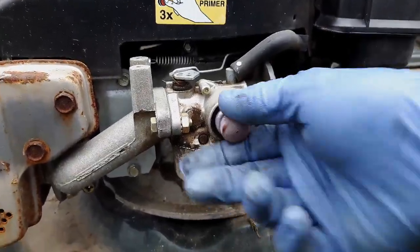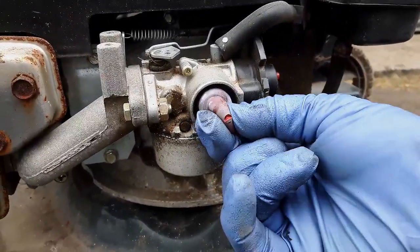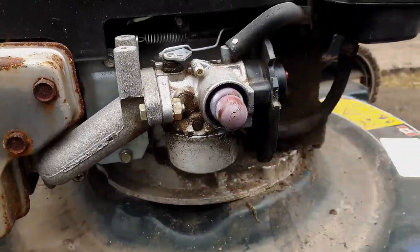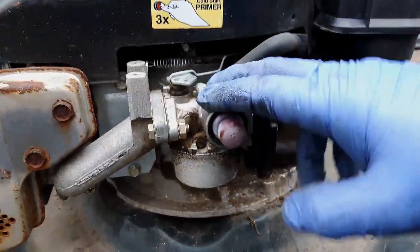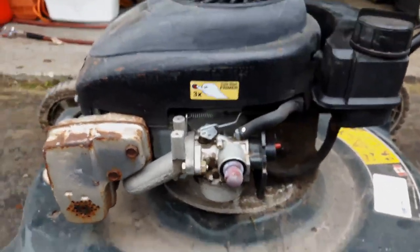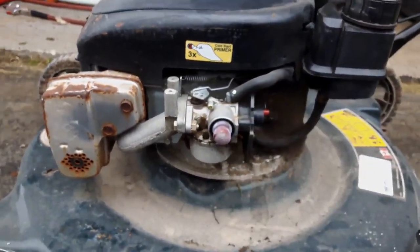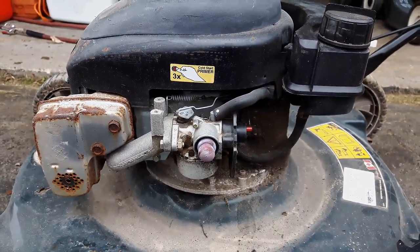I'll most likely take the carb off anyway — and you can see the primer bulb is split, so that would need to be replaced. For any lawn mowers that I take in, service, and try to get back out on the market, I always do a carb clean so that the next owner doesn't have any issues.